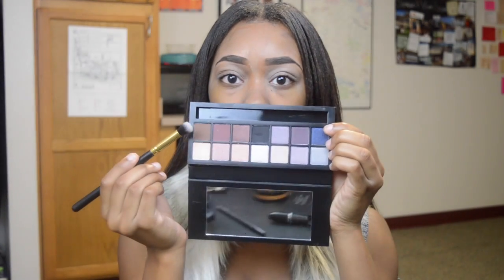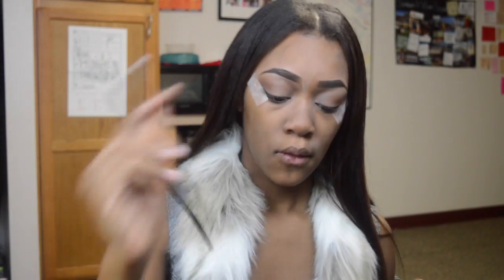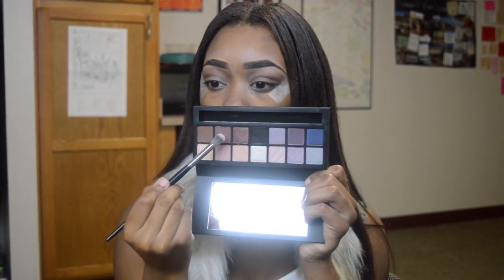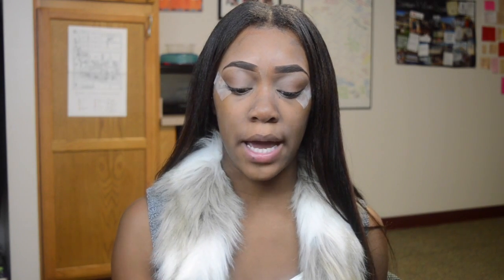So for eyes, I'm going to be using the Smashbox Double Exposure Palette. I picked this up at the Cosmetics Company store. I'm going to first go in with this brown color right here and sweep that into my crease as a transition color. I'm actually going to put on some tape because I want this to be a really defined look, right by the corner of my eye. Next, I'm going to take this mauve-y, pinky, purple color and put that into my crease and run it through my outer V as well.